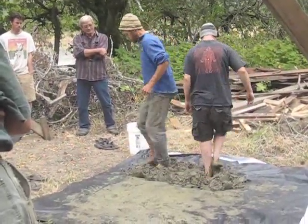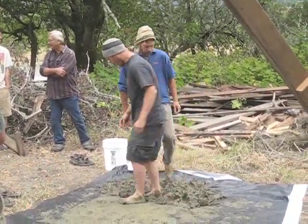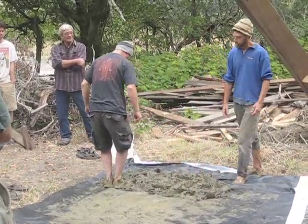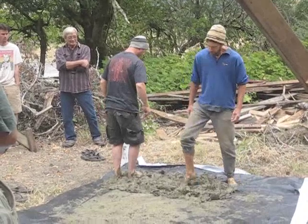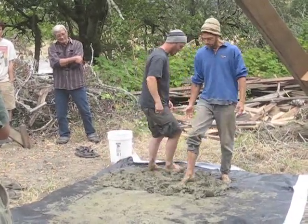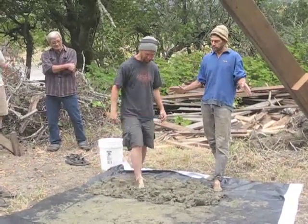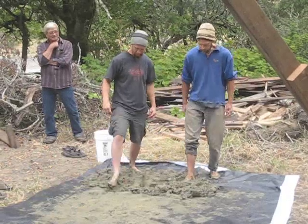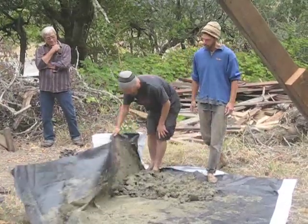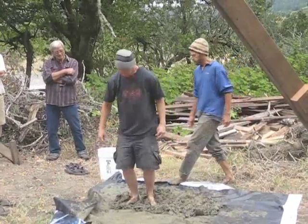This is pretty close to the point at which we could start adding straw. The moisture content is pretty good here. You notice when you stomp in it and pull your foot out, the mix leaves the impression of your foot. So it's not so wet that it's just leveling itself out, but it is damp enough that it's workable. We're going to be able to get a lot of straw into it, and it's fairly homogenous now.